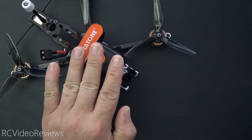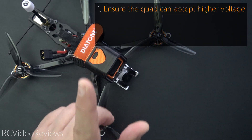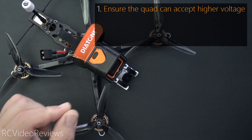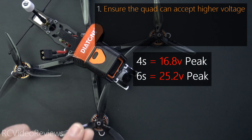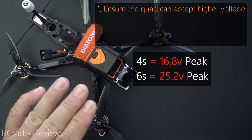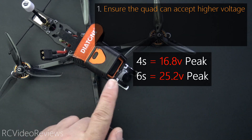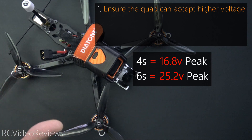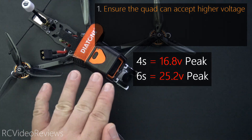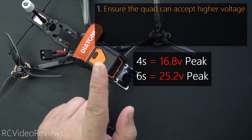In order to implement this safely in Betaflight, there are four things we need to care for. Number one, you have to ensure your quad can accept the higher voltage. That means your cameras, your VTX, your power distribution board, your ESC. If you have Caddx equipment or DJI equipment, make sure that they're connected to a BEC that limits the output voltage to the correct level, because the last thing you want to do is plug in a 6S battery and watch your $179 VTX go up in smoke. The good news is that your current requirements will actually probably drop, so your ESC current requirements will probably get lower.